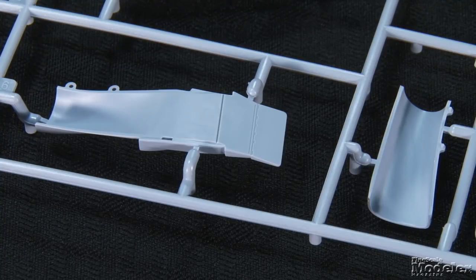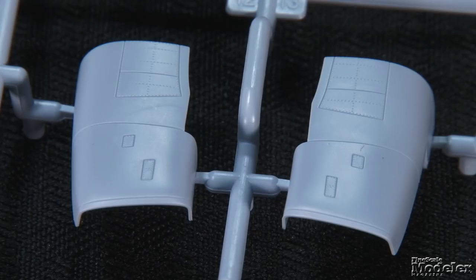Up front are two-part intake trunks molded with the ramps and fans deep inside. The FG-1's oversized intakes finish the power plants.